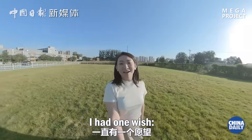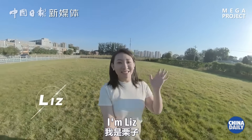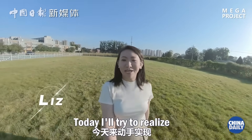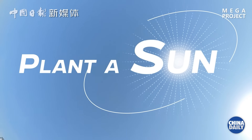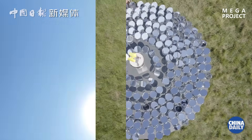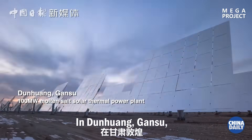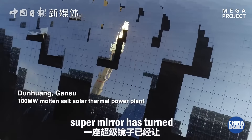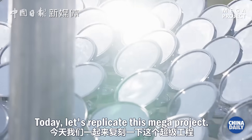When I was young, I had one wish: that the sun could shine at night as well as day. I'm Liz. Today I'll try to realize my childhood dream. In Dunhuang, Gansu, Super Mirror has turned my dream into reality. Today let's replicate this mega project.